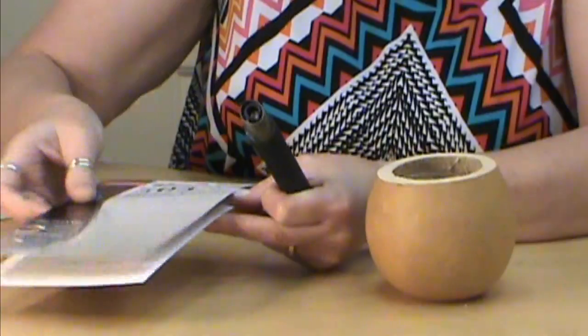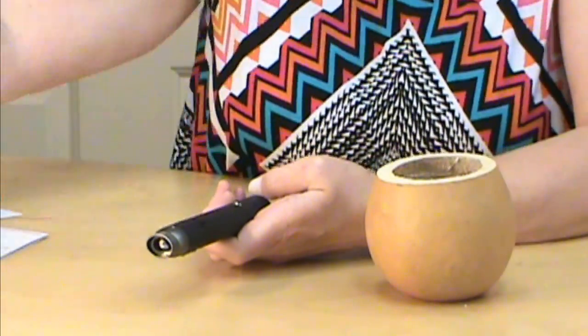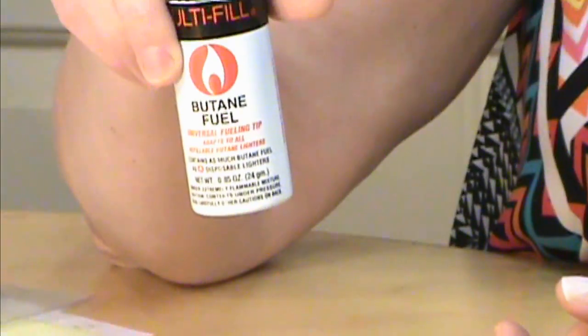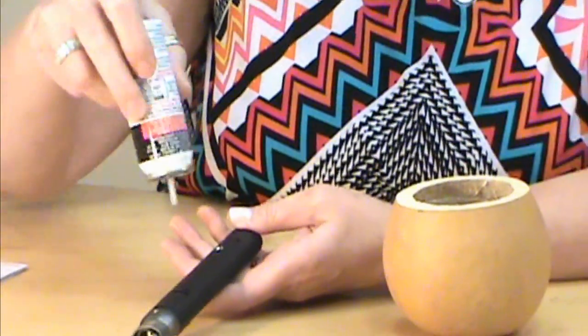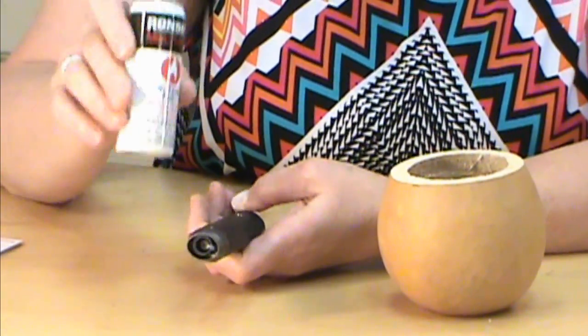Here is the little button where you refill it. To refill it, you use butane fuel, which you can get anywhere they sell cigarettes — your grocery store, Walmart, any of those. Just put it in to refill it, and do not overfill it — you do not want the gas running around on you.